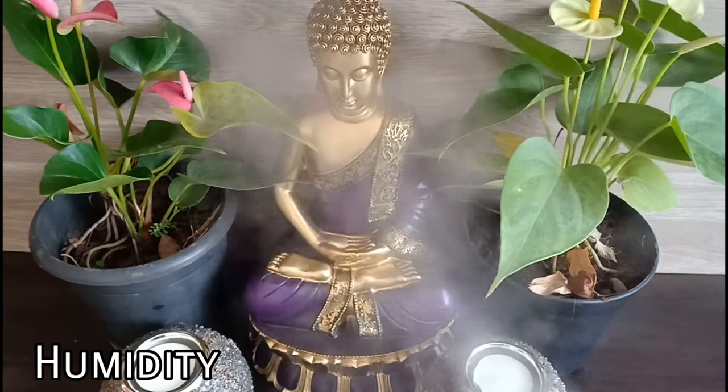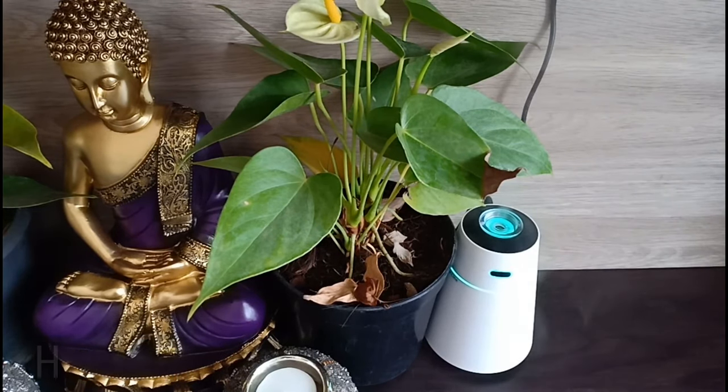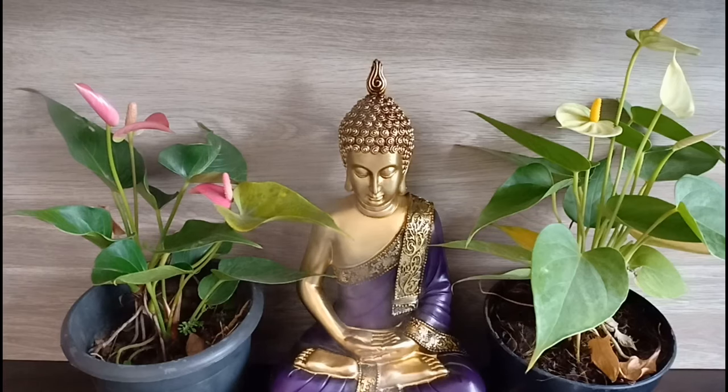Humidity is another important factor to grow successful Anthuriums. You can use a humidifier like this, or simply grow this in your brightly lit bathrooms.